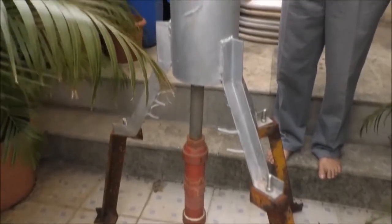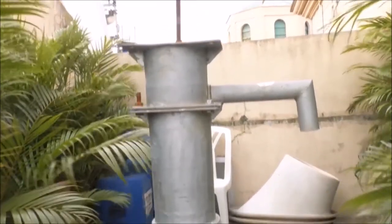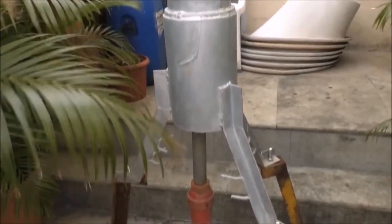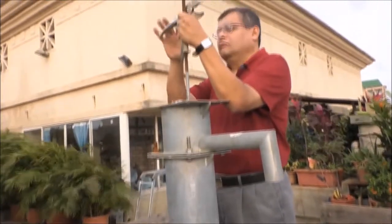The Taral Tech water disinfection reactor kills microbes in water from borewell hand pumps and motorized water lines, eliminating waterborne diseases such as diarrhea, cholera, and typhoid. The scientific principle propelling the Taral Tech reactor is inspired by biomimicry.